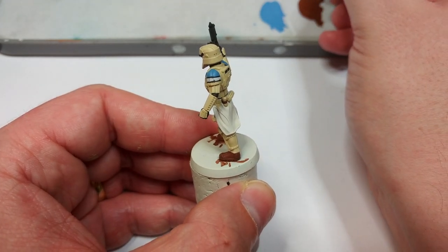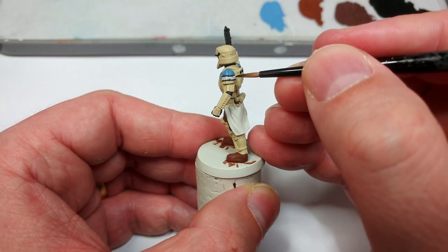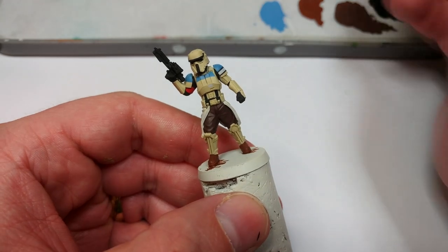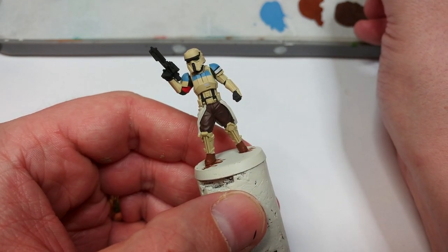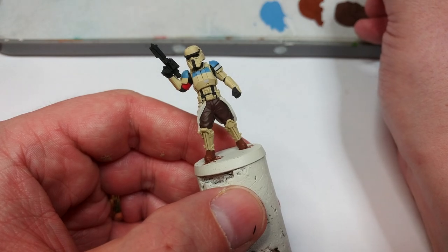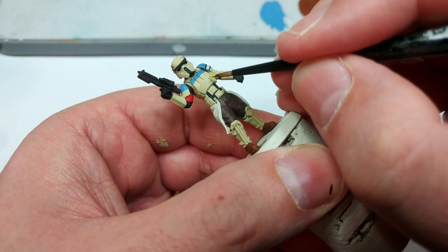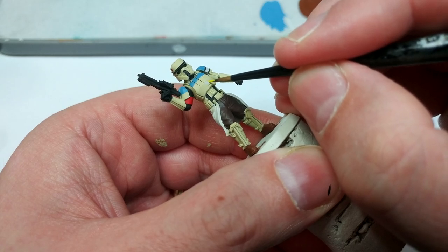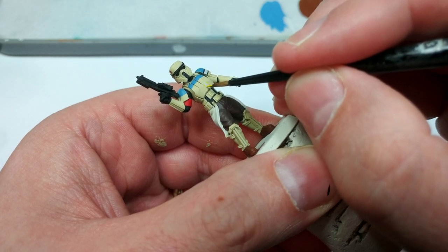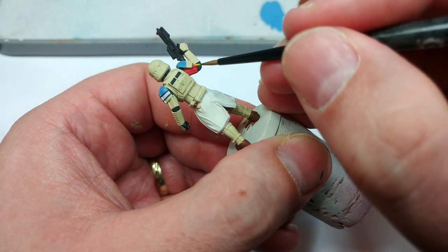Since a few of you have mentioned you like seeing me make mistakes — there it is. I'm going to tidy this up, so back to the white, and I'll use a little bit of Ushabti Bone again on the lower edges. We also spotted a cool marking on the front of the armor, so I painted in a little white rectangle using the same methods as before. Now I have Flash Gitz Yellow and I'm going to carefully paint little yellow stripes either side of that funny-shaped triangle.